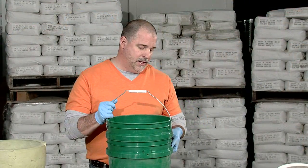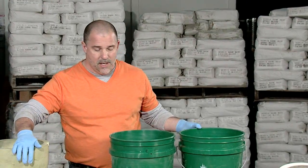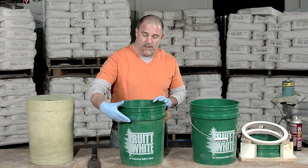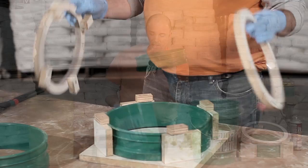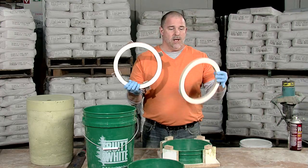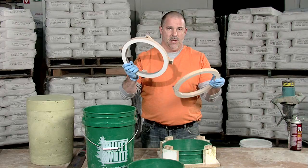Here I've got two five-gallon buckets — one we're gonna use to cast the base and the other I'm gonna use to cast the lid. I'm gonna cut the lid off so that I've got this top section saved. For both the lid and the stool base, we've gone ahead and cut, on a bandsaw, two rings out of three-quarter inch melamine.